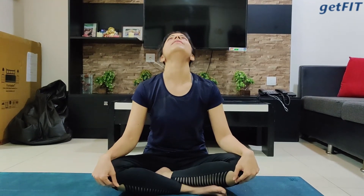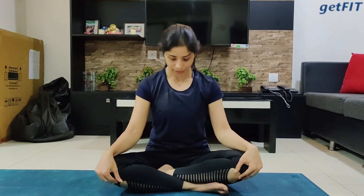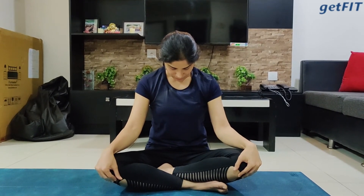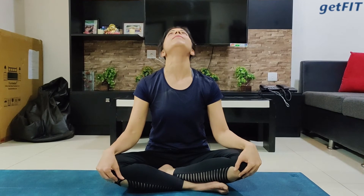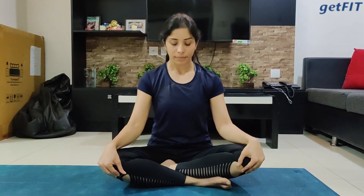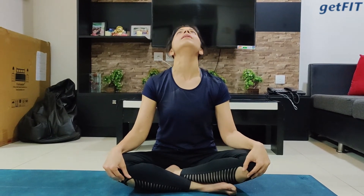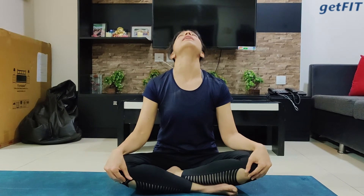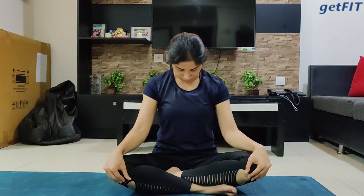Let's get started. Inhale, look up — feel the contraction happening in the back of your neck. Exhale, bring your head down, tuck your chin to the chest, and feel the lengthening of the back of your neck. Let's do it three times: inhale look up, exhale look down, tuck your chin to the chest. When you are inhaling and looking up, feel that contraction. Exhale, touch your chin and feel the lengthening.